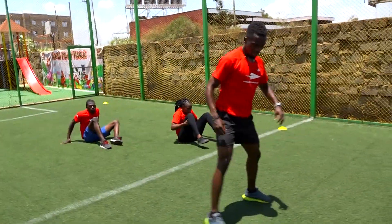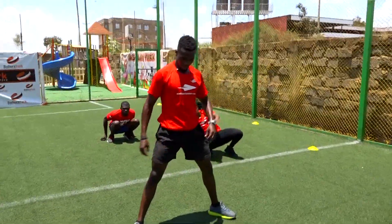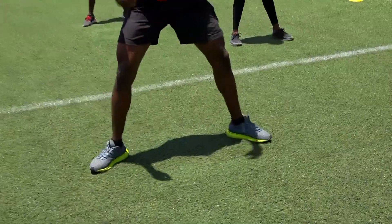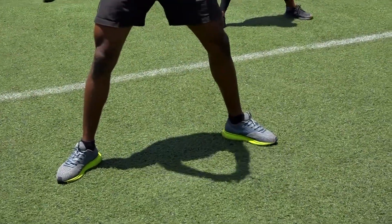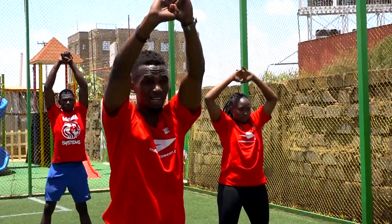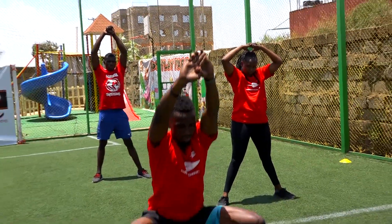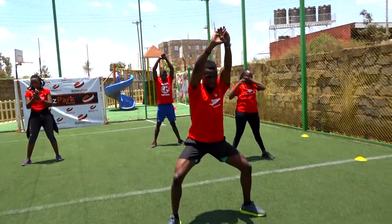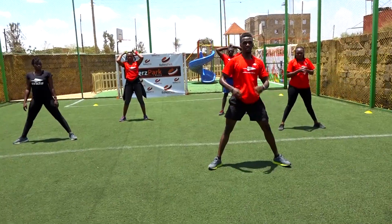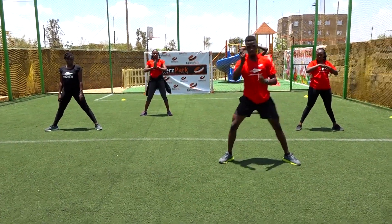Good job. Let's do a sumo squat. Legs apart, toes and knees pointed out. I need your arms out. Go down as low as you can and up. Ten of them — in three, two, one. Let's go.